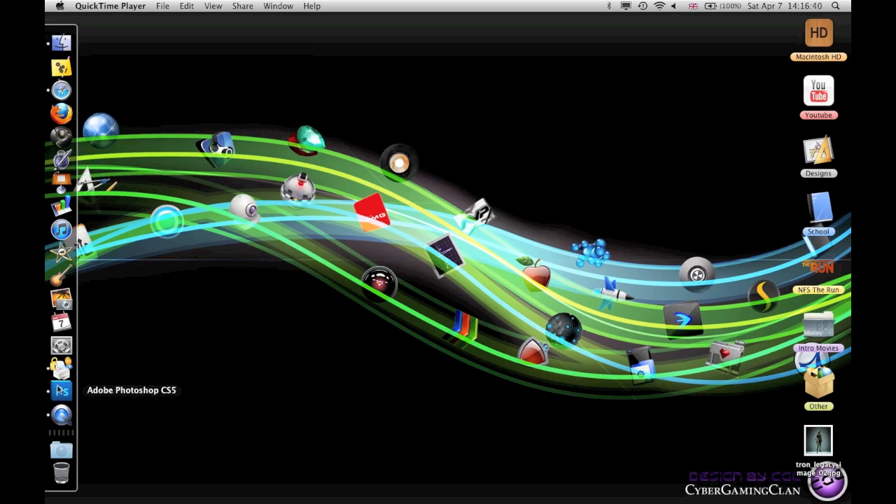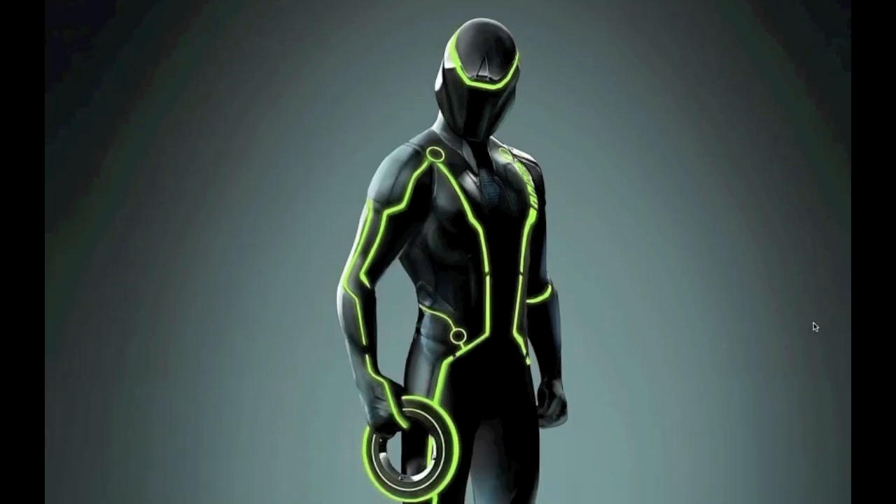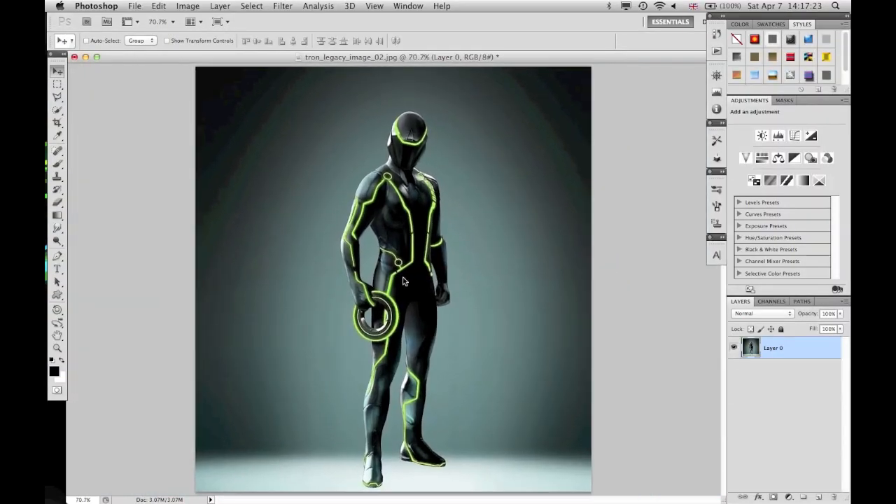What we are creating today was actually a request from a user. It was because of my speed art — the Tron looking clothing. They didn't want to make one of those, but they wanted to change the color of an actual Tron suit. So, as you see, this is what I came up with — it's Clue but in green. And so, what we are actually going to do is create him.